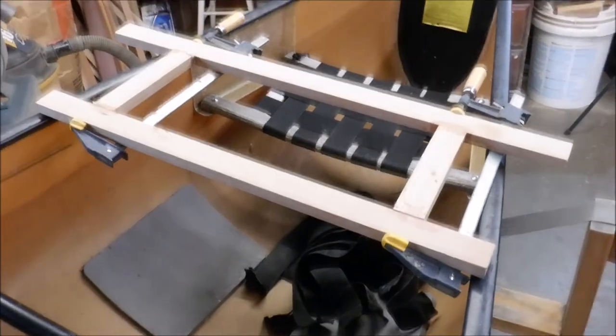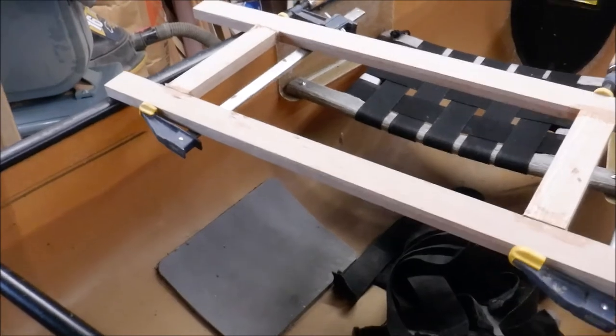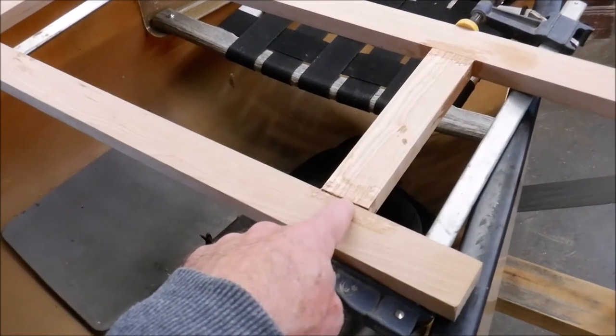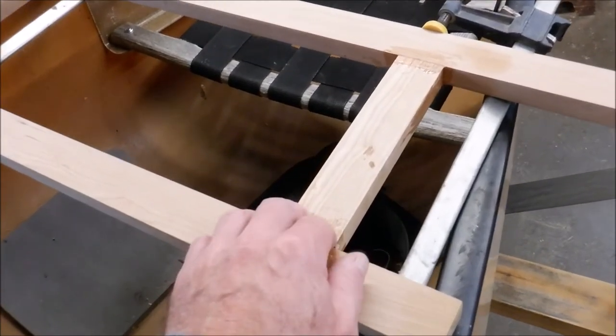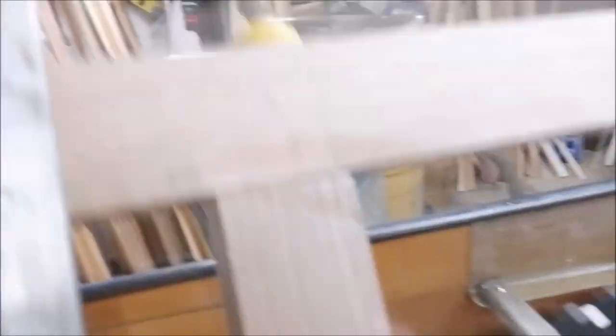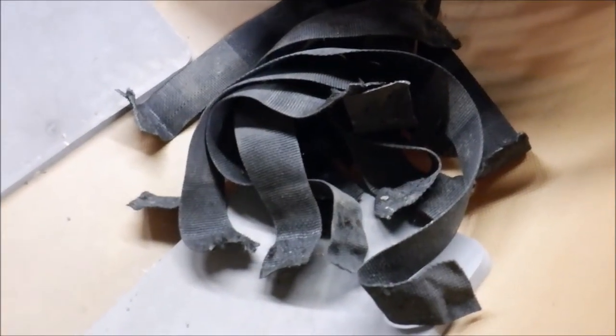It's now Friday and here's the frame for the new seat. I put together mortise and tenon joints, used West Systems epoxy with filler to thicken it up, fill any gaps, and get nice strong joints. I let it cure overnight. As you can see, we've got to clean up the edges a little bit, do some sanding, round over the edges. Then we'll put the webbing in — the webbing is sitting on the bottom of the canoe there now.